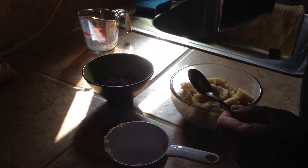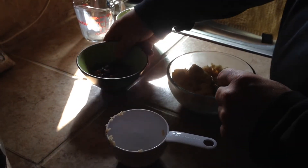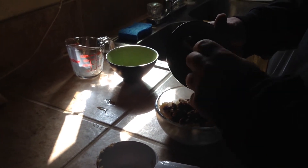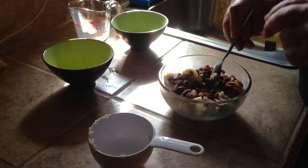One banana, and then you can put any kind of nuts you want on it. If you like almonds or whatever — almonds or pecans. I'm gonna use pecans on this. Pecans and raisins in here.